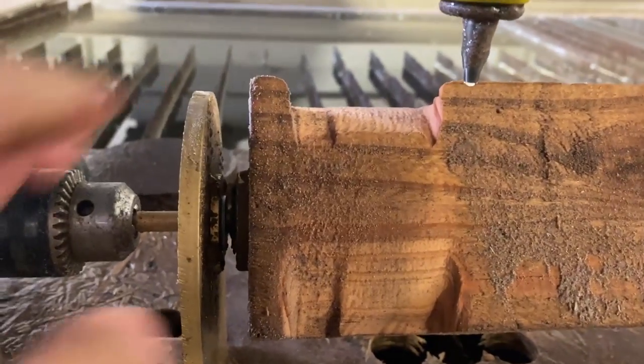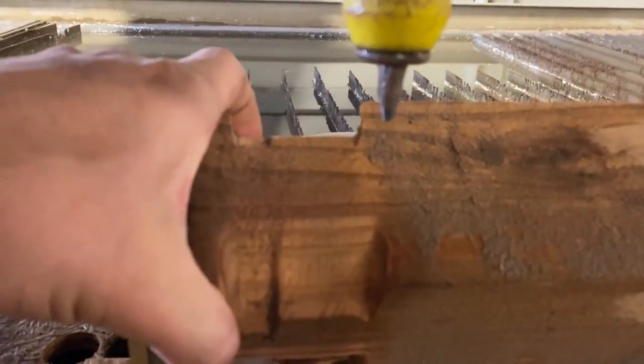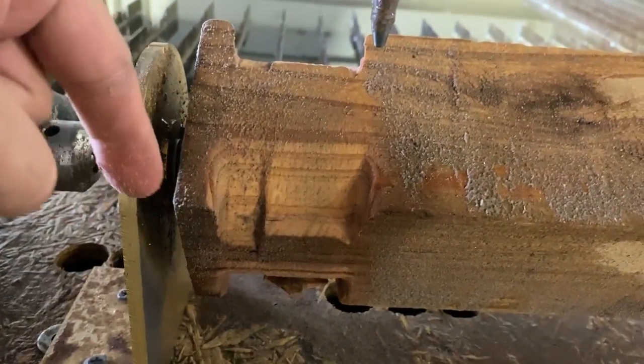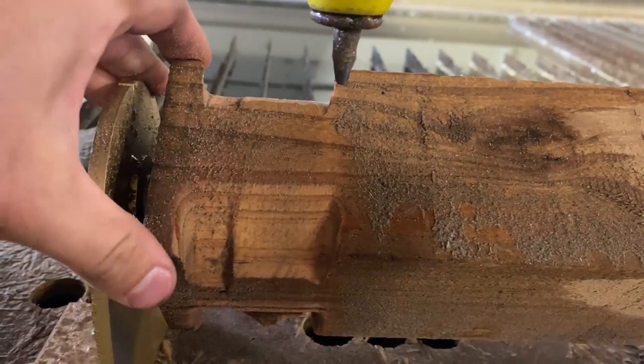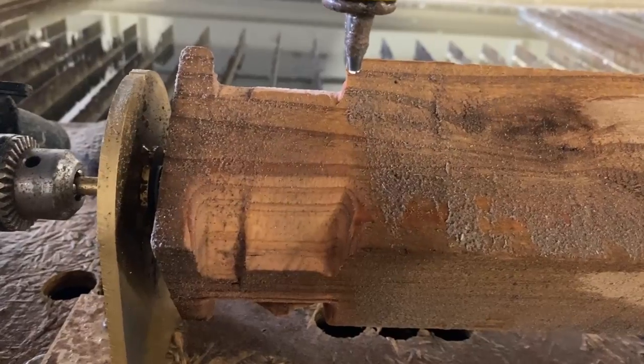That is a little bit too slow for us. So what we're going to do is lock this in place and just run it and cut the corners off of this, and see if that helps speed up the process.